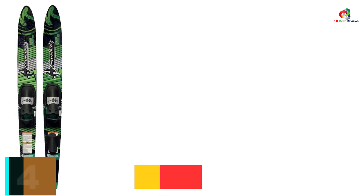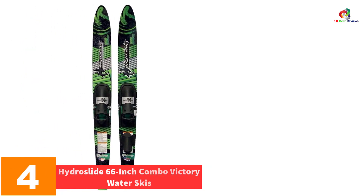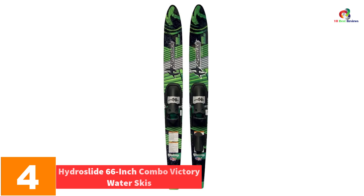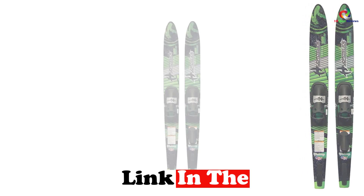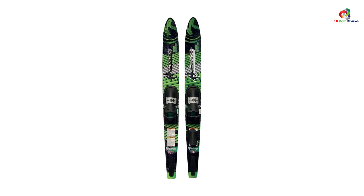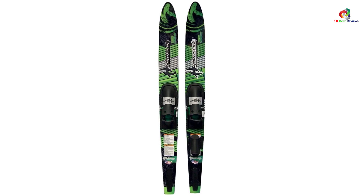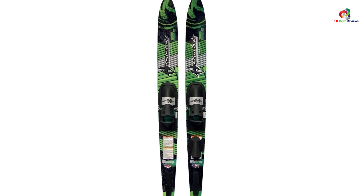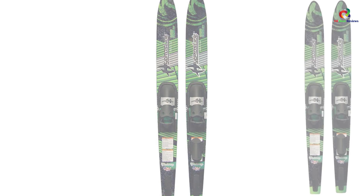At number 4, we have the Hydroslide 66-inch Combo Victory Water Skis. Hydroslide introduces a quality 66-inch water ski ideal for adult water sport enthusiasts. It features drop-through fins and side-adjustable bindings for maximum control and stability, and a tunnel concave bottom pattern to provide directional stability when needed. The ski allows one to get in and out of the water easily with a unique design for a thrilling experience.